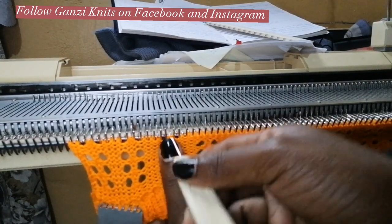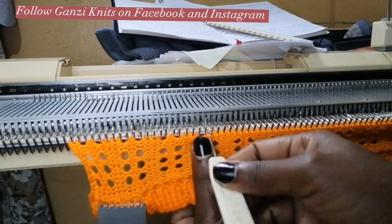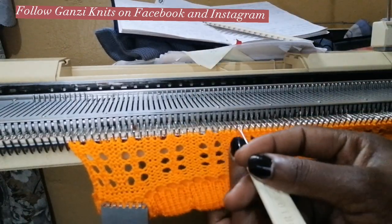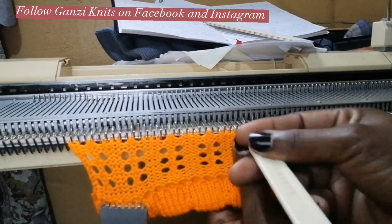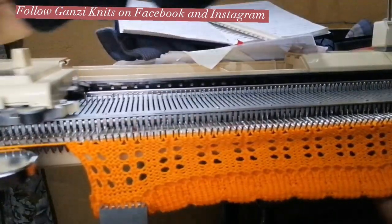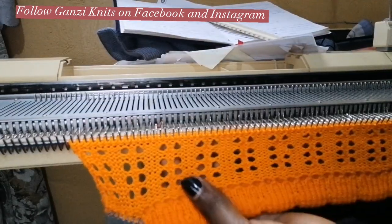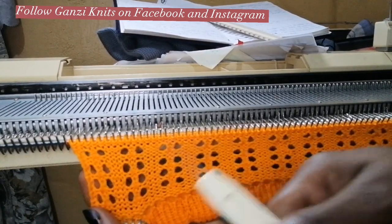Please don't forget to give the video a thumbs up — I know you love the lace already. It looks beautiful! This dress is going to be so beautiful. If you love it like I do, please give the video a thumbs up. Okay, now it's time to interchange our design.